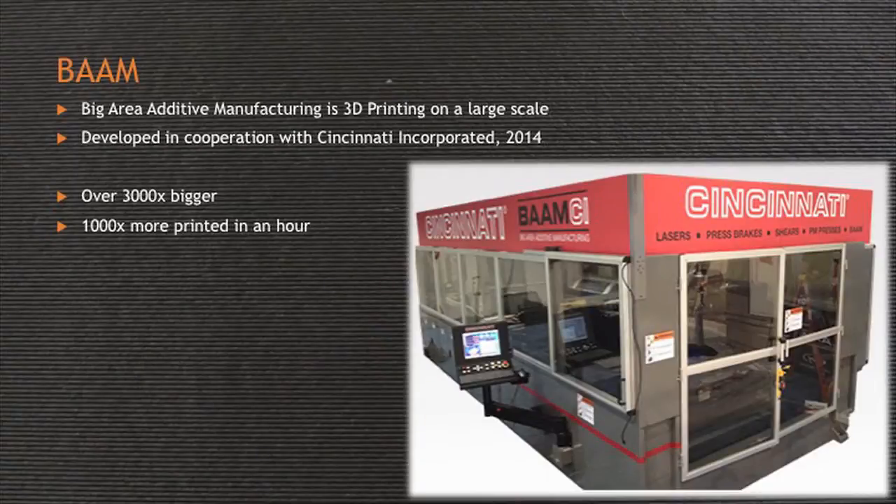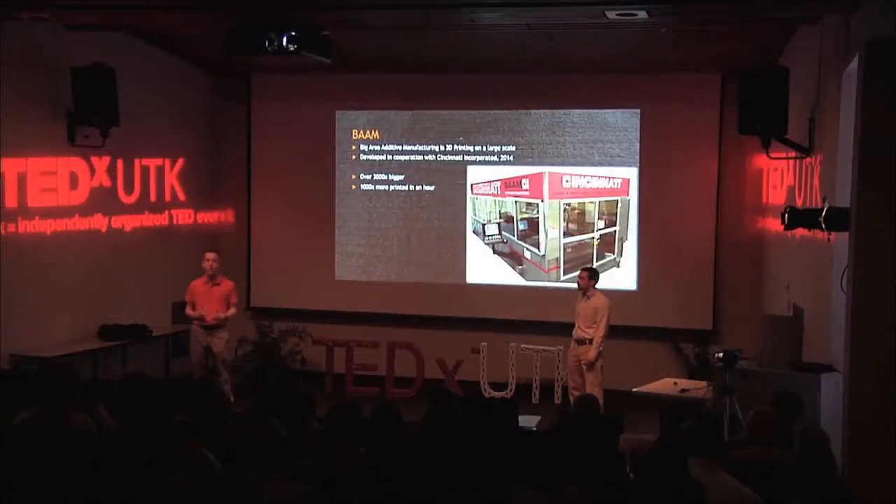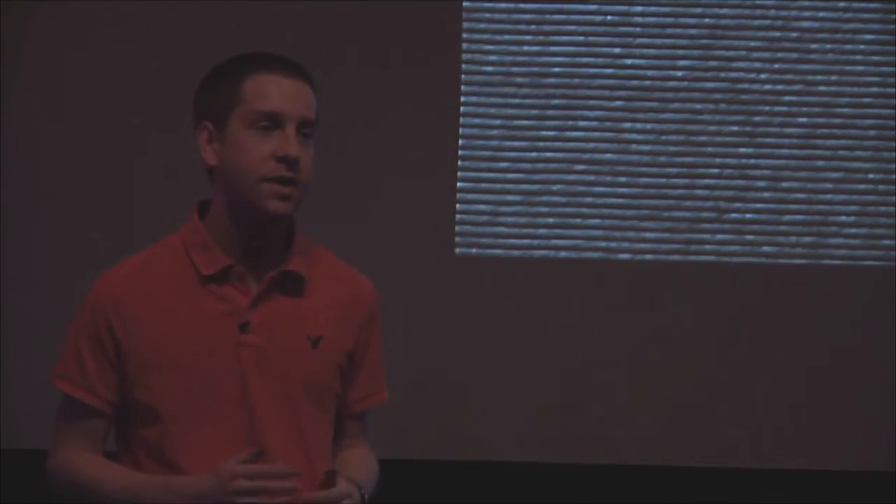Now we have large-scale. This is the game changer. We call it BAM, which stands for Big Area Additive Manufacturing. This project got started last spring as a partnership between Oak Ridge National Lab and Cincinnati Incorporated. We developed this large-scale 3D printer based on the existing laser cutter platform that Cincinnati already had — we removed the laser cutter hardware and installed the hardware to make it into a 3D printer. With this machine, we have 3,000 times the build volume of a standard desktop printer and we can print 1,000 times faster.